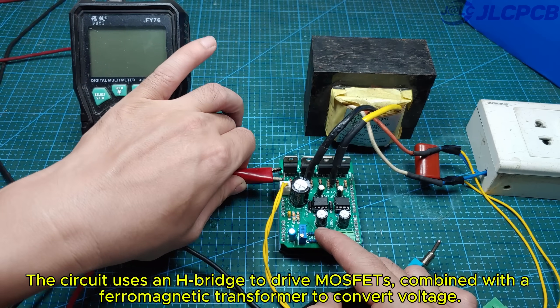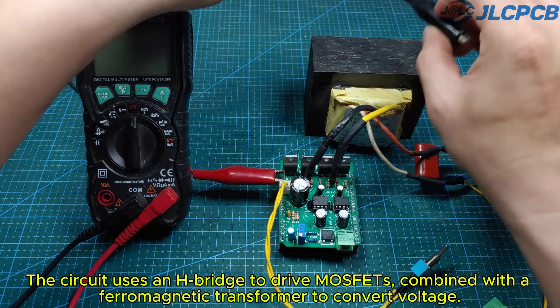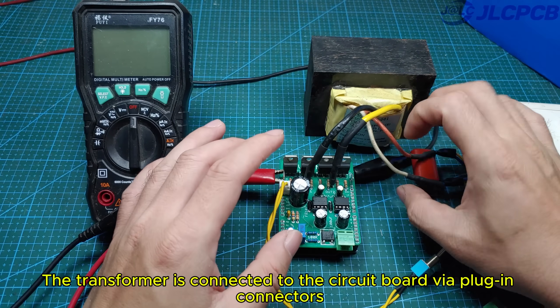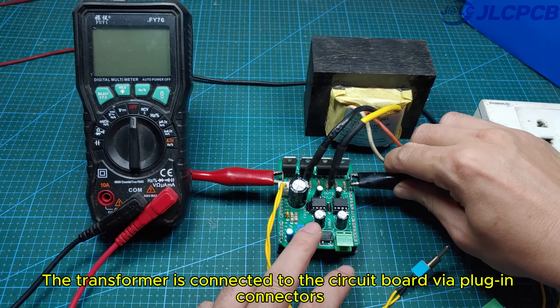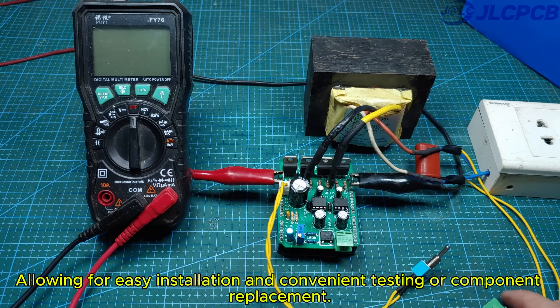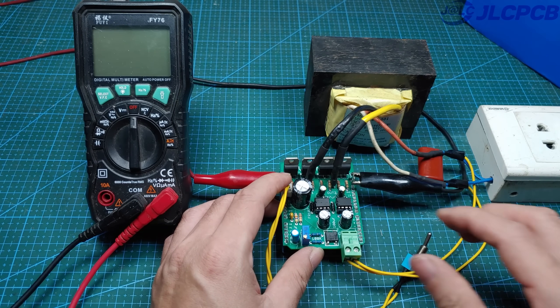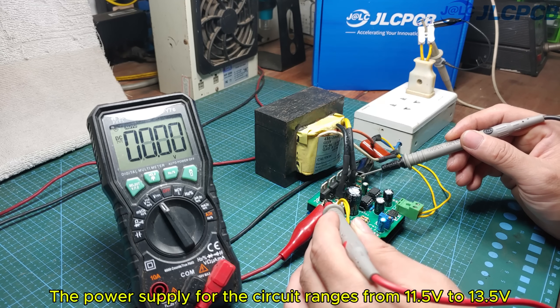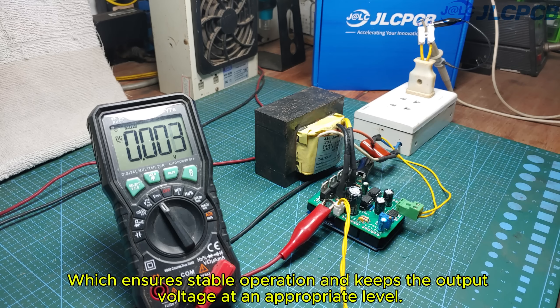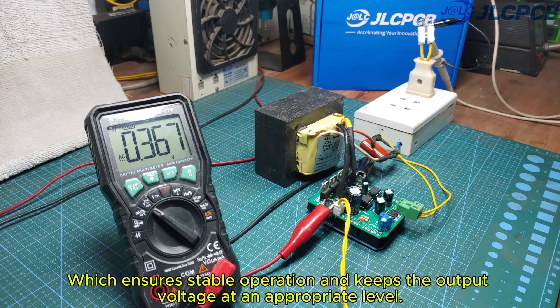The circuit uses an H-bridge to drive MOSFETs combined with a ferromagnetic transformer to convert voltage. The transformer is connected to the circuit board via plug-in connectors, allowing for easy installation and convenient testing or component replacement. The power supply for the circuit ranges from 11.5 volts to 13.5 volts, which ensures stable operation and keeps the output voltage at an appropriate level.